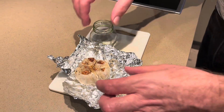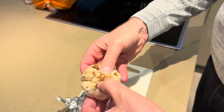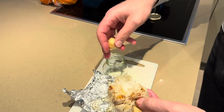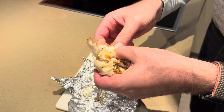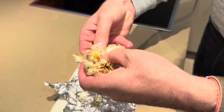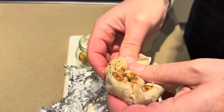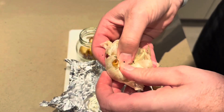So the garlic's now cooled down. If you separate these now it's fairly easy to pop these out — just squeeze them out. Pop them in a jar. They'll last in the fridge for months.